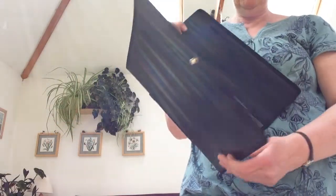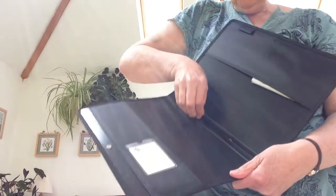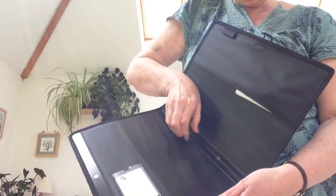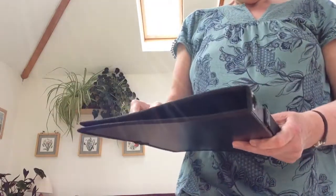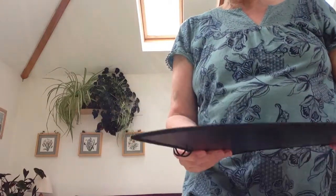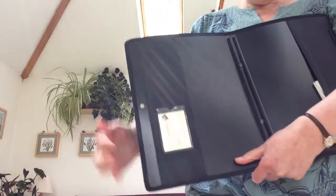It's also possible to buy choir folders from Amazon. This is a purpose-built, purpose-made choir folder — it has strings, these are actual string strings, and they're about six pounds on Amazon. You just type in 'black choir folder'.